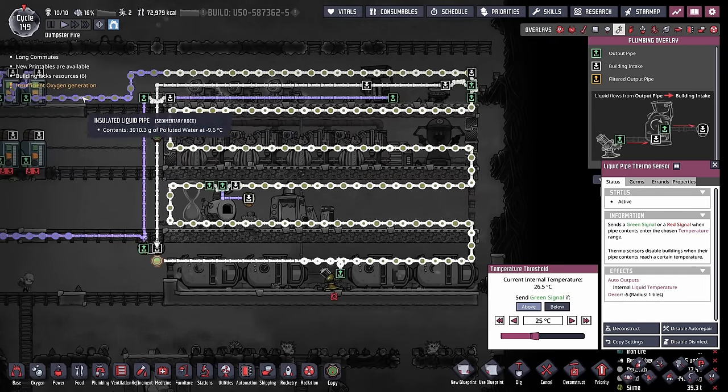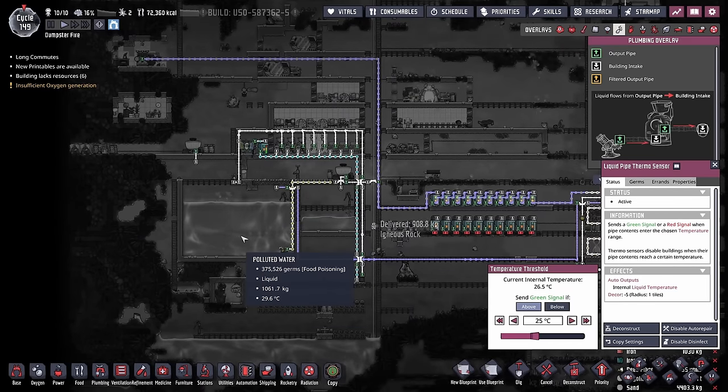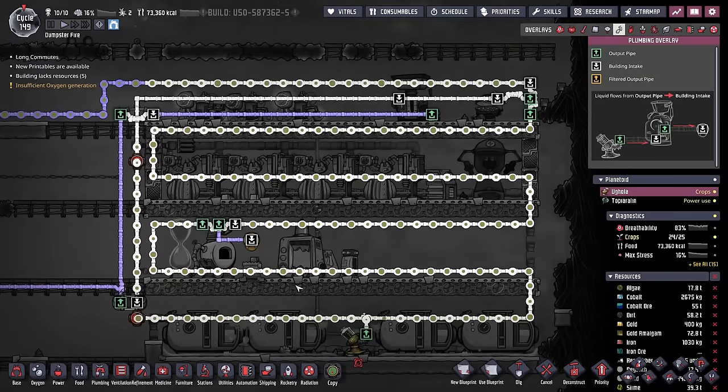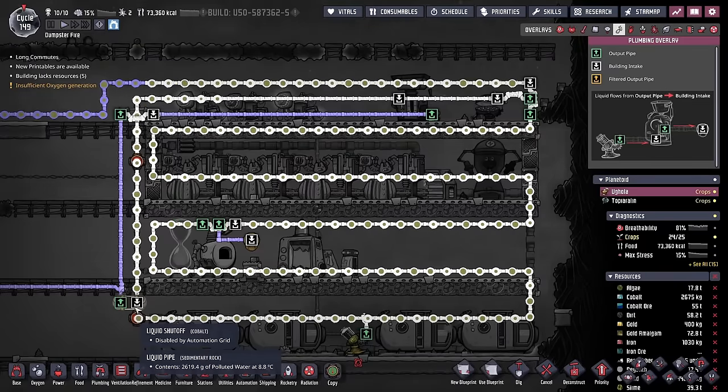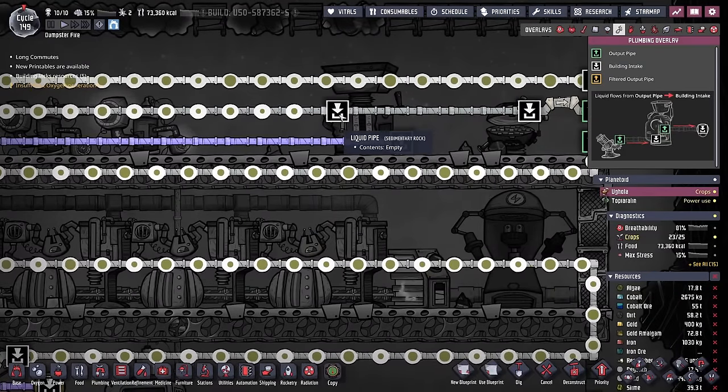As it was previously designed, the water would come from the polluted water geyser on the other planetoid, circle through here once, and then head off over to this tank. Very inefficient. Now the thermosensor sees if it's cold enough to go back through the system based on a desired overall temperature of about 25 degrees. And if it's good, it'll send it right back through with its first stop being the metal refinery.